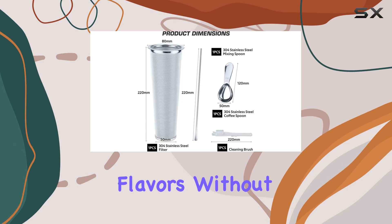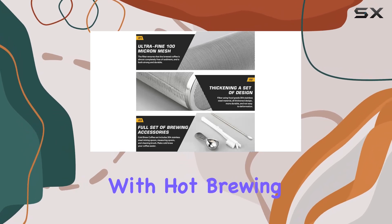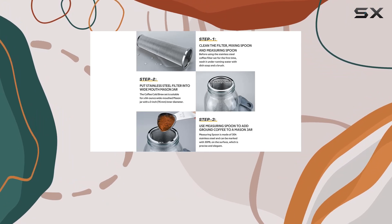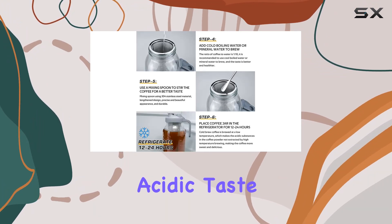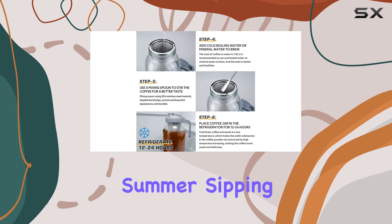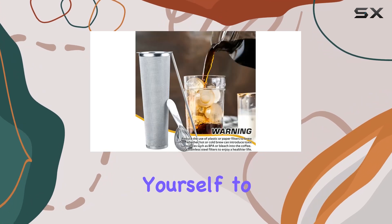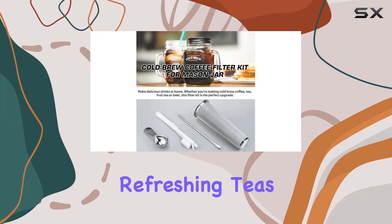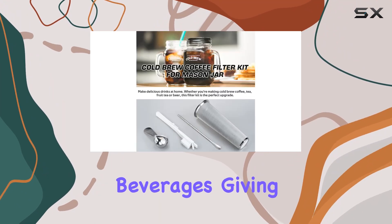One of the key advantages of cold brew is its ability to extract coffee flavors without the bitterness often associated with hot brewing methods. By steeping your coffee grounds in cold water for at least 24 hours, you'll unlock a smoother, less acidic taste profile that's perfect for summer sipping.